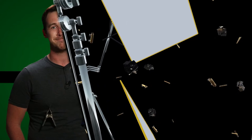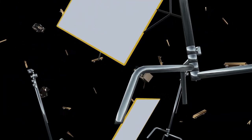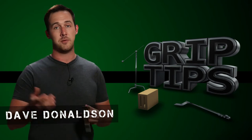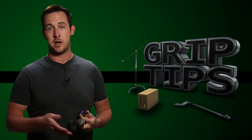Chances are a lot of you already know what these are. A lot of you probably have them inside of your garage, but they have so many different names that I think it's important to get the terminology down.